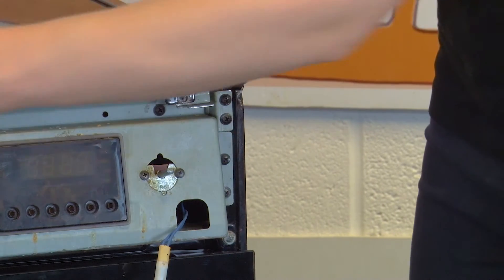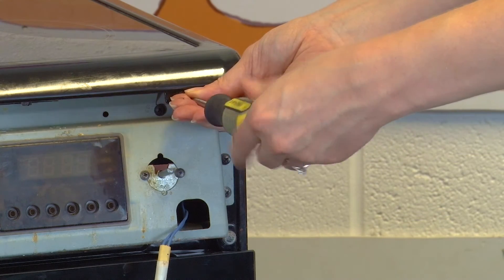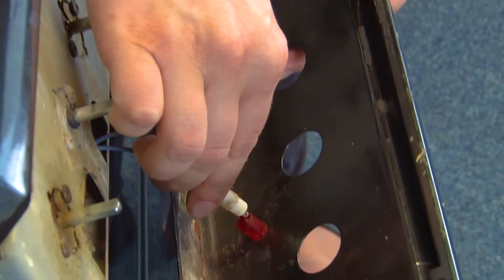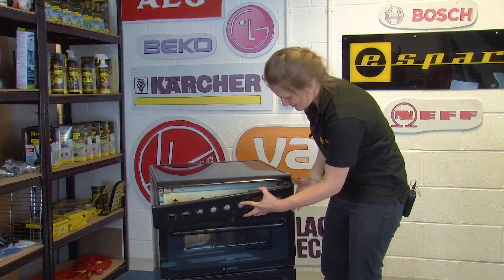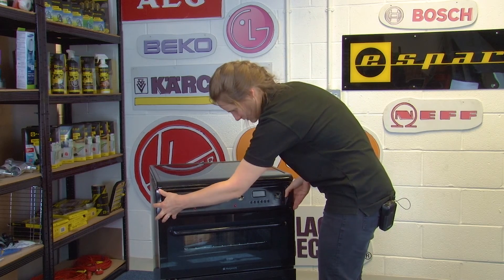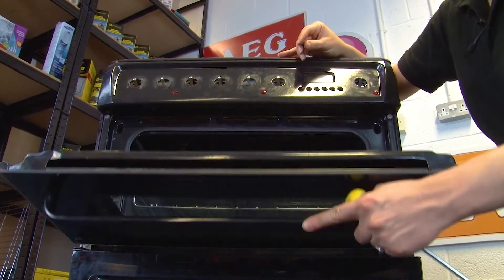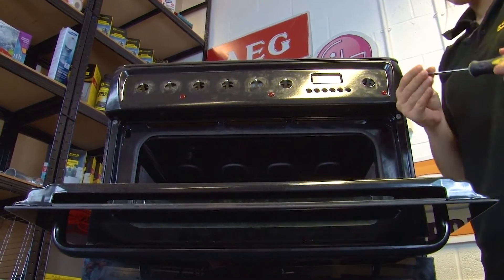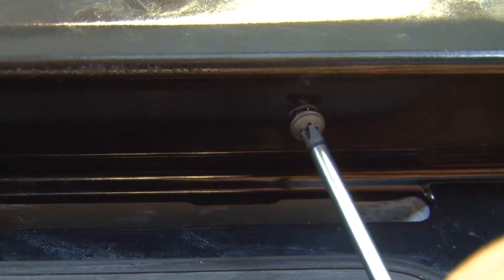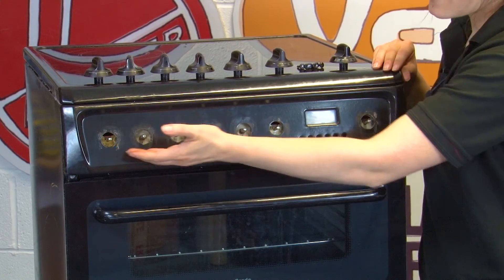Screw in the two screws to secure the top panel. Then reconnect the lamps and reposition the control panel. Open up the grill to access those two screws at the bottom that you removed earlier.